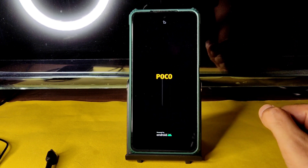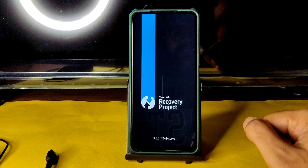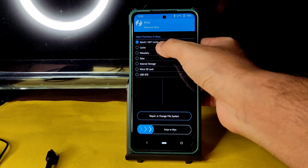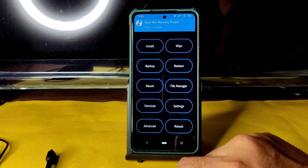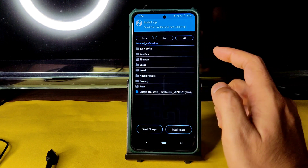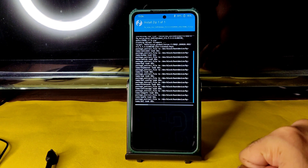The ROM zip file has been given in the YouTube description. This is the latest TWRP available for Poco X3. Go to the wipe section here and select advanced wipe, then select Dalvik cache and data, and swipe here to wipe it. Once that has been done, go to the home section and select install, select the micro SD card and wherever you downloaded the ROM zip files.